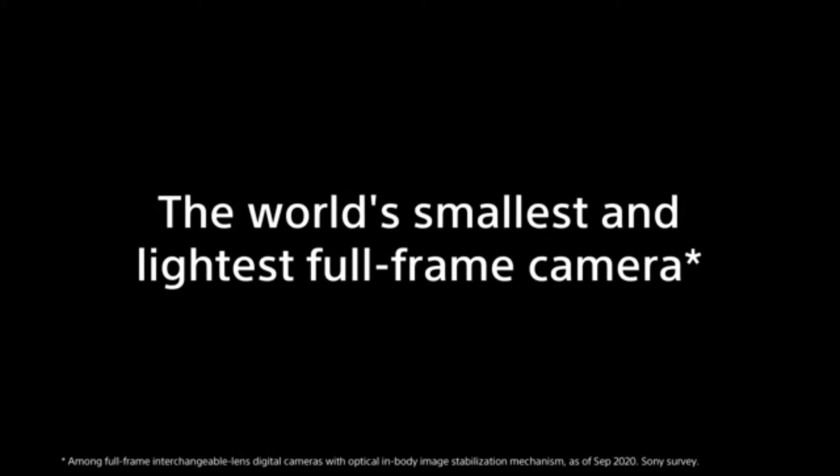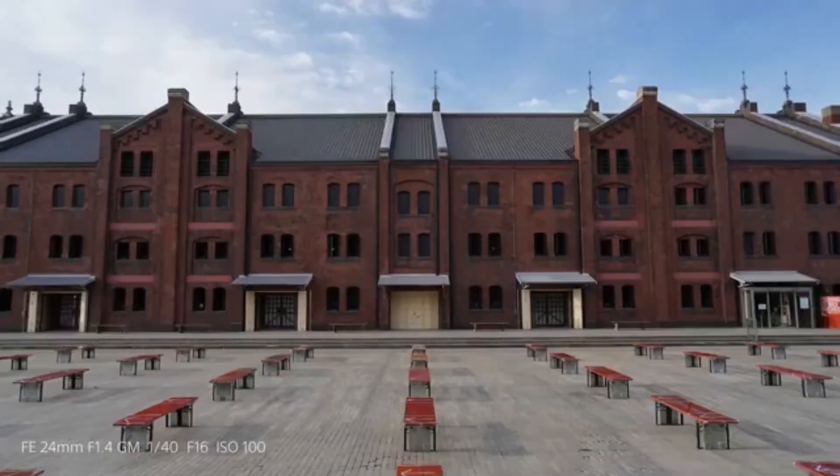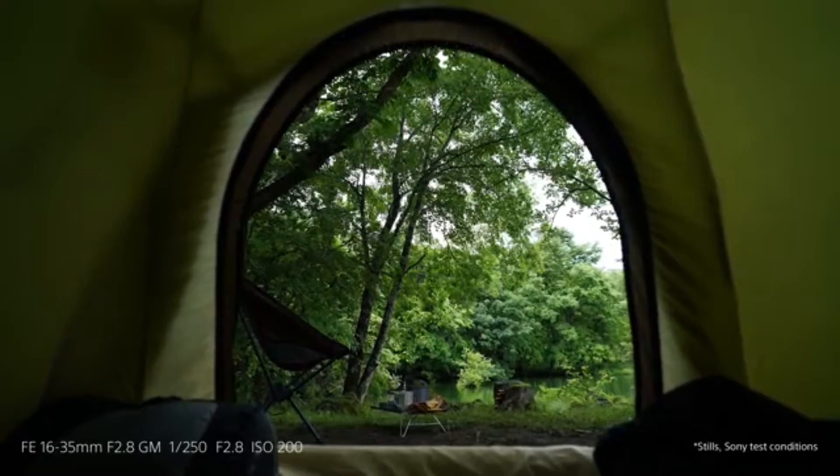We are going to introduce the Alpha 6 series — the 6600 and 6400 — and the full-frame camera. The camera is used at 24.2 megapixels. The ISO range is expandable, and we have a 15-stop dynamic range.